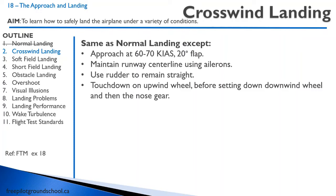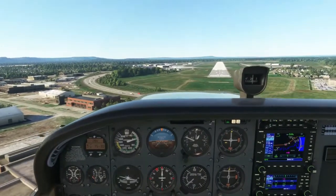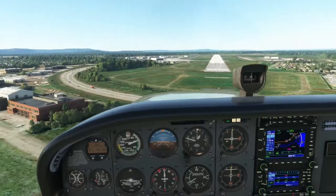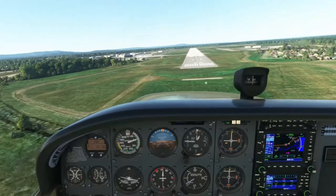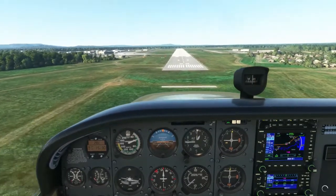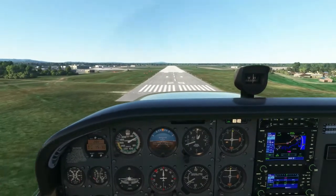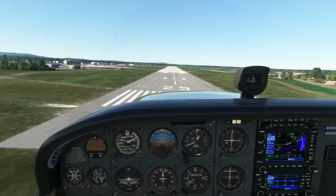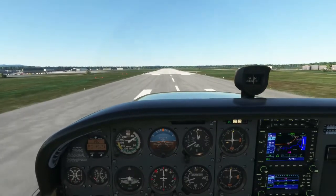Let's watch a video of a crosswind landing and take a look at the attitude on touchdown, how it's in a banked attitude. Maintain the center line by keeping your wing into the wind and maintain straight flight using your rudder. Touch down with your upwind wheel first — so your upwind wing will be down. Maintain the center line after you touchdown.